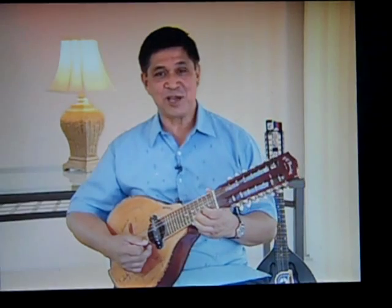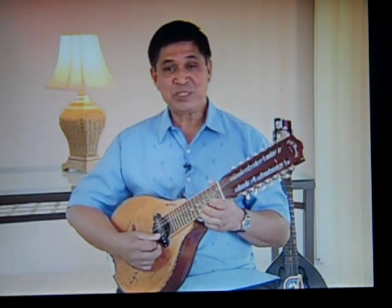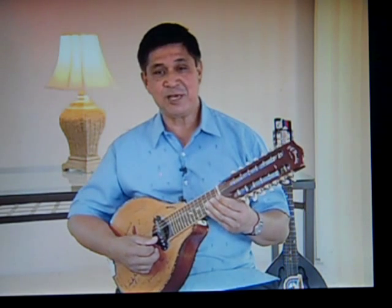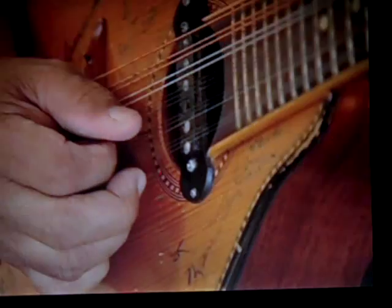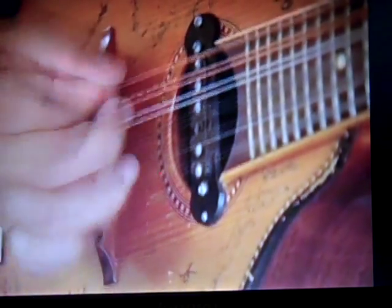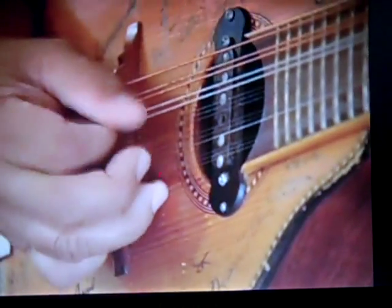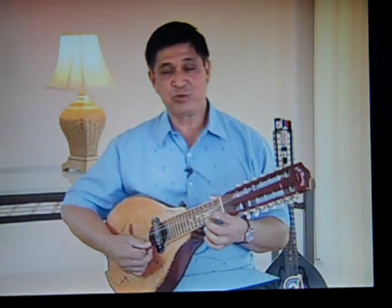The fingerboard chart shows the two types of notes we are concerned with in our banduria, laud, and octavina instruments: the open string and the fretted string notes. As we have learned from our last video presentation, the open string notes for our banduria, laud, and octavina from the first to sixth tuning units are G, D, A, E, B, and F sharp — that is for the alphabet chordal note form — and Sol, Re, La, Mi, Ti, and Fa sharp for the Latin individual note forms.